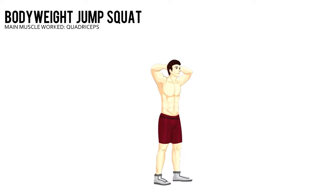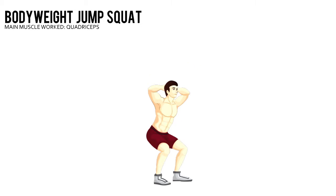Body Weight Jump Squat. Place your fingers on the back of your head and pull your elbows back so they're in line with your body. Dip your knees in preparation to leap. Explosively jump as high as you can. When you land, immediately squat down and jump again.